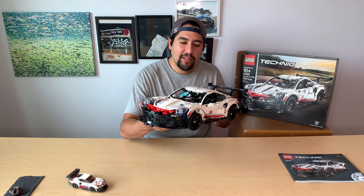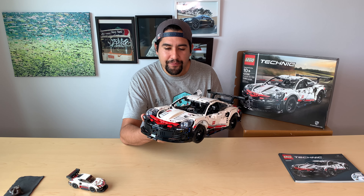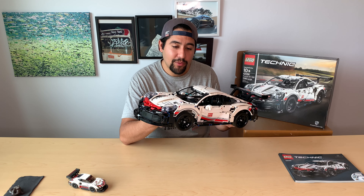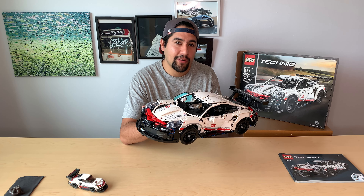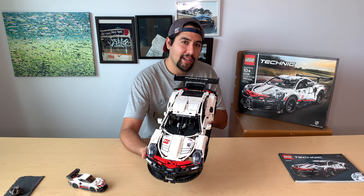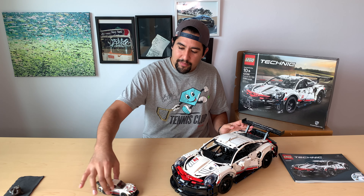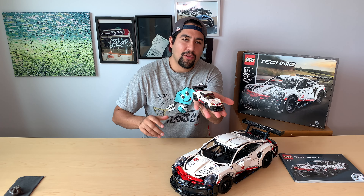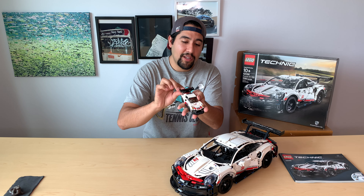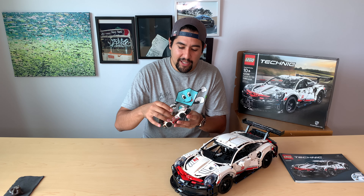I'm holding LEGO's Porsche 911 RSR from the Technic theme sets. This was first launched in January of 2019 and it's still a pretty hot popular buy. It was actually demanded so much because of the smaller Speed Champions set they made, probably a year before. It came with another 1970s version — I'll show that later.